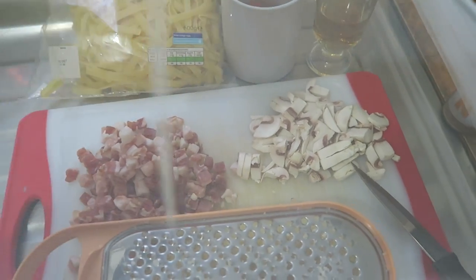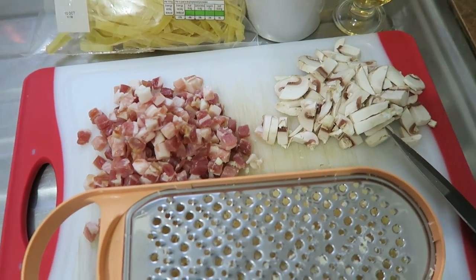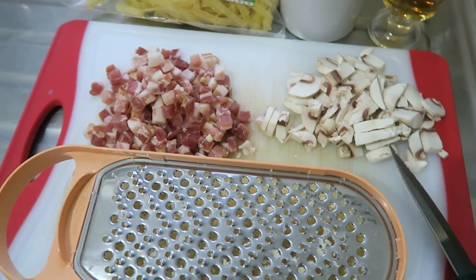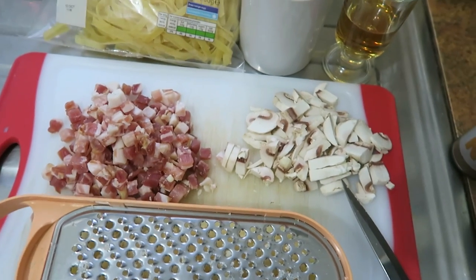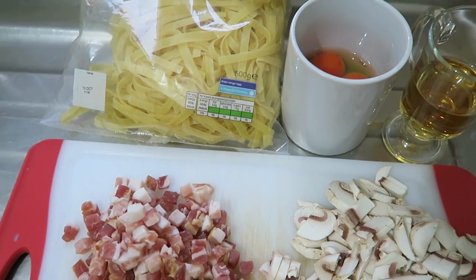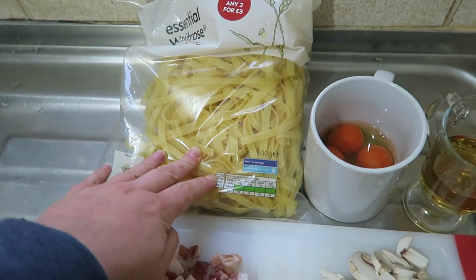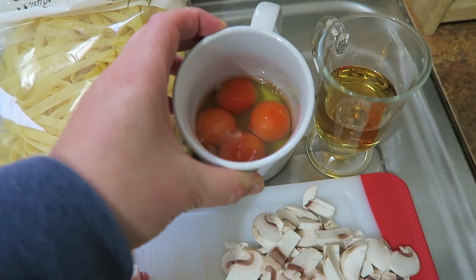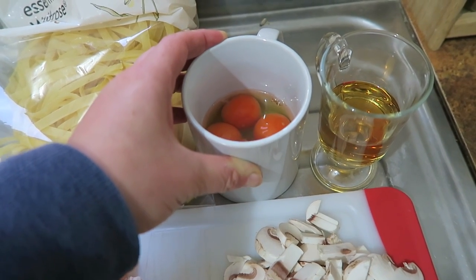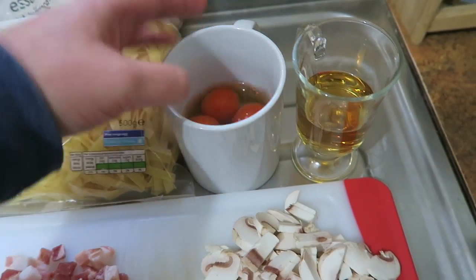Hi guys, I'm glad you've been enjoying these 'what we ate' videos — I thought I would do another one for you over the next couple of weeks. Today is Trevor's birthday but sadly he's had to work. I said I'd make him anything he wanted and he asked for carbonara, so that's what I'm making. I bought some tagliatelle and I'm using pretty much Nigella Lawson's recipe, but I do two eggs plus two yolks.